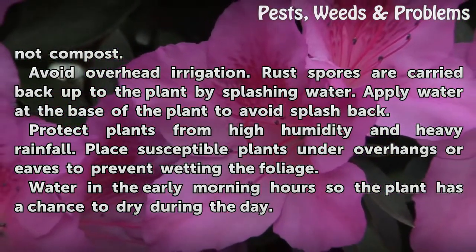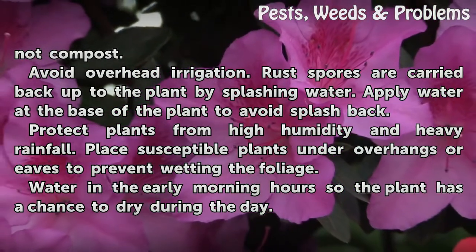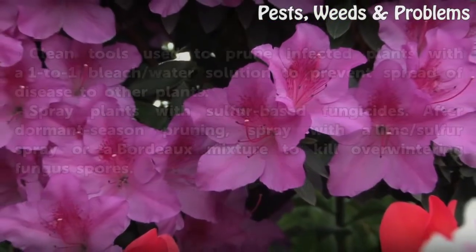Protect plants from high humidity and heavy rainfall. Place susceptible plants under overhangs or eaves to prevent wetting the foliage. Water in the early morning hours so the plant has a chance to dry during the day.